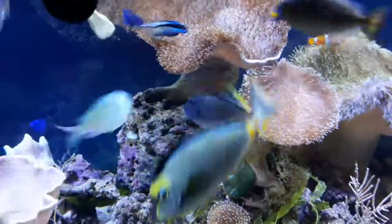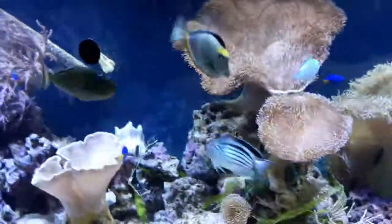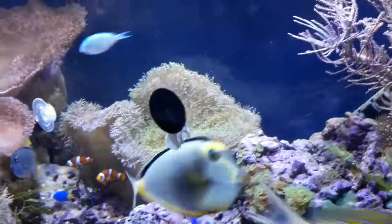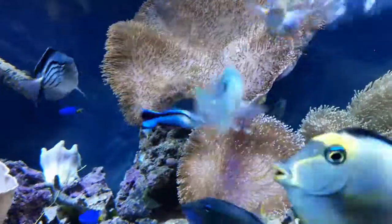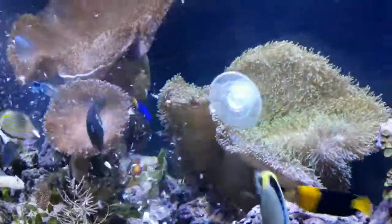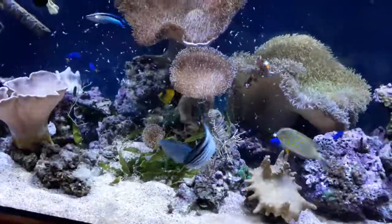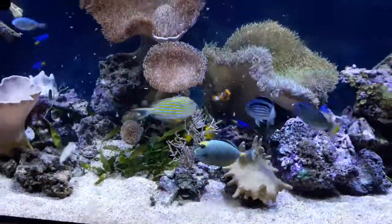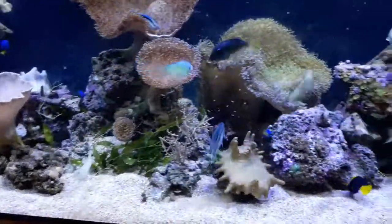There's the blue cheek - they're all getting a nice size now. I'll put the rest of the food in. That's a mix of brine shrimp, mysis, and two different sizes of krill, chopped up into little blocks, kept in the freezer, defrosted, and then everyone gets a bit.